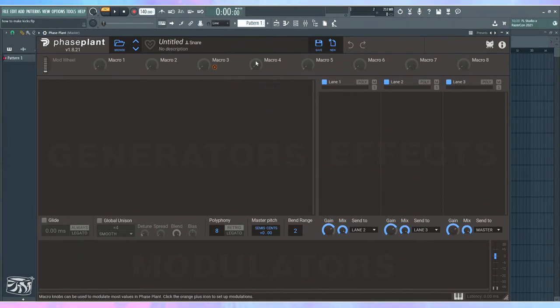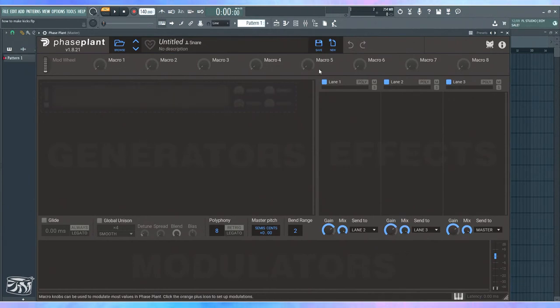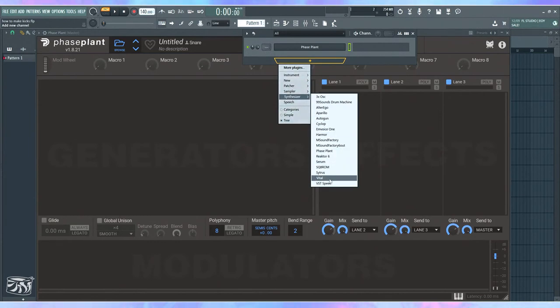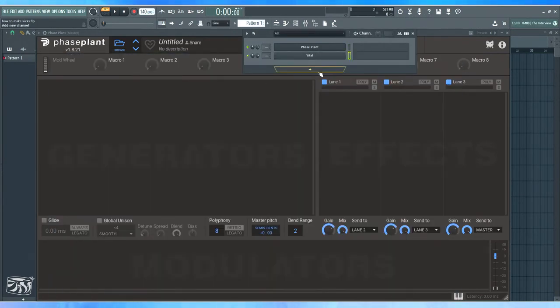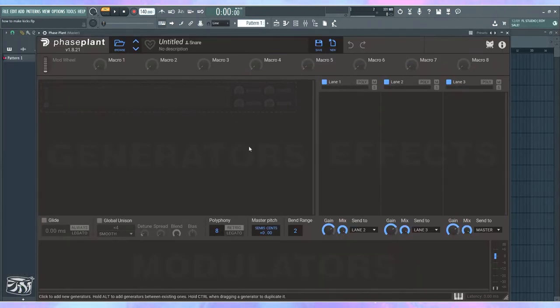You can make a kick in Vital as well, or layer multiple synths and use the mixer to process them together. In the end, you're going to render that kick, put it in a folder, and drop it into your tracks — not in real time, because that would eat up all your CPU. So let's start by making the basic body of a kick.